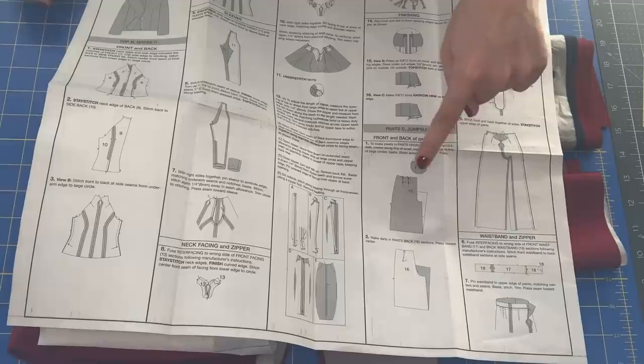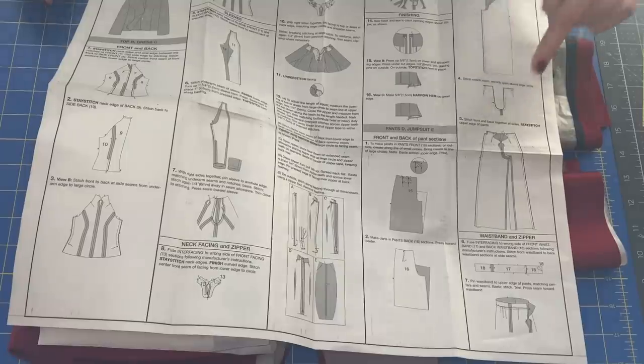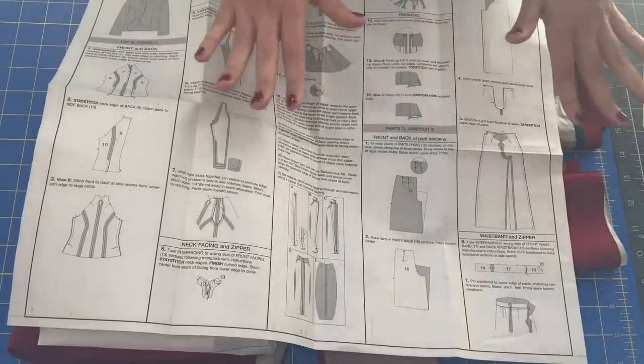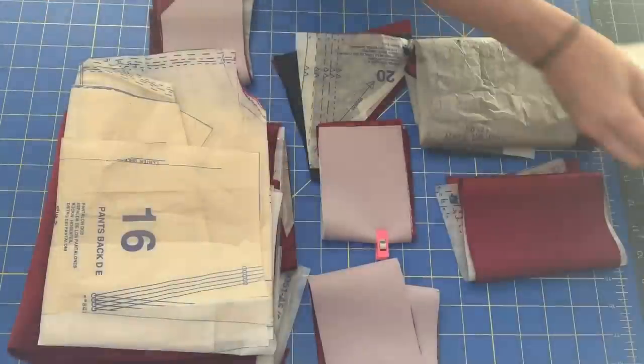The first steps are to put the pleats in the front and the darts in the back, sew up the inner leg, sew up the crotch, and then sew up the side seams. Very standard, basic pants construction.